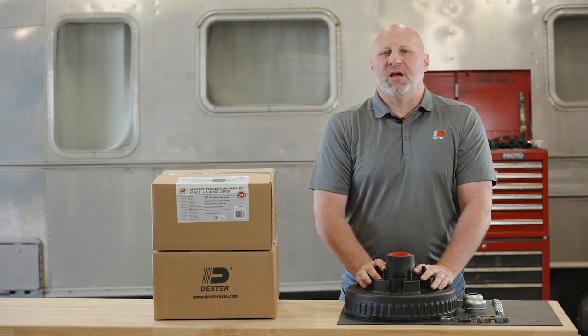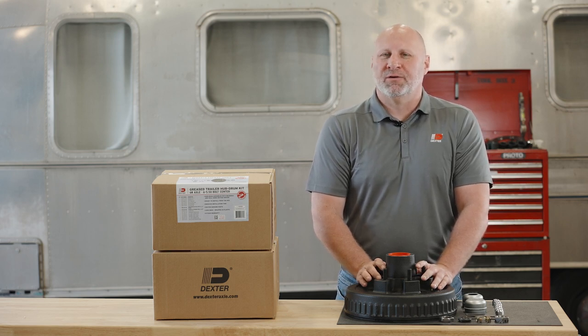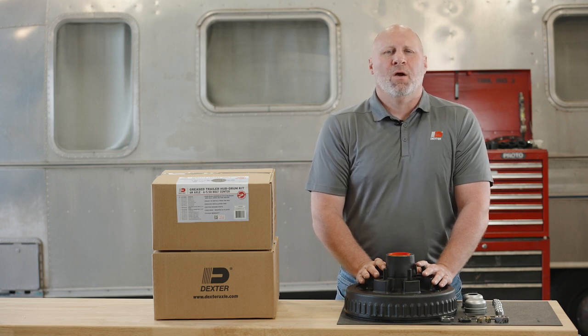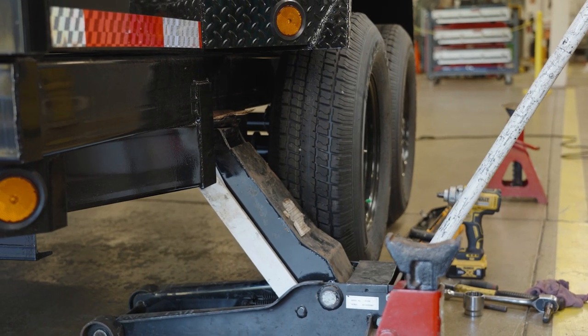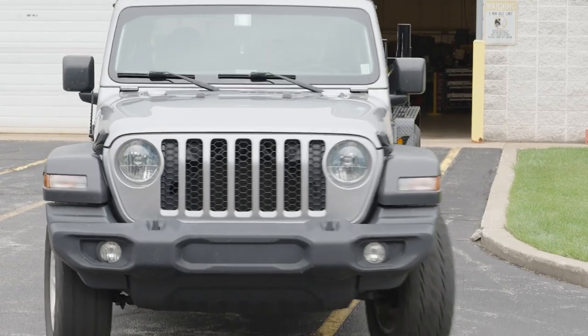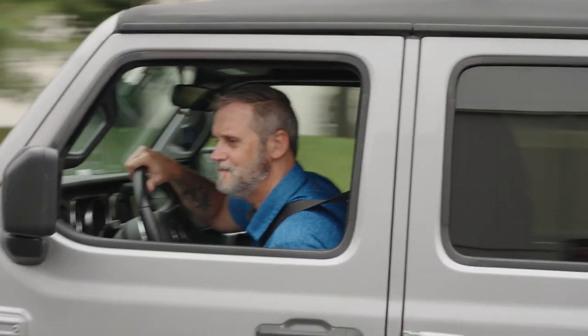With these pre-greased hub kits, you can be confident that you are getting the premium product your trailer deserves. Whether you are a service center looking to speed up repairs or an end user needing an all-in-one solution, Dexter's pre-greased kits are the new service standard. Available through Dexter's extensive global distribution network, you know you can find the parts you need when you need them. When you demand the best, demand Dexter.